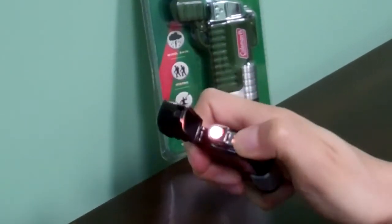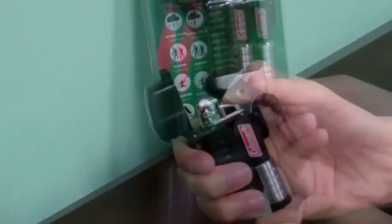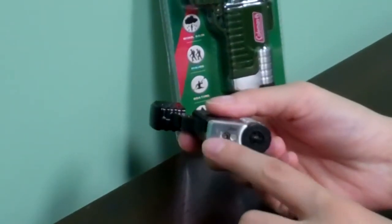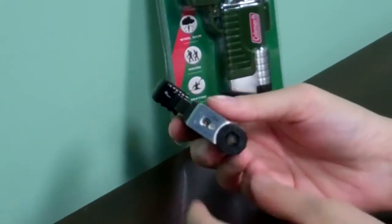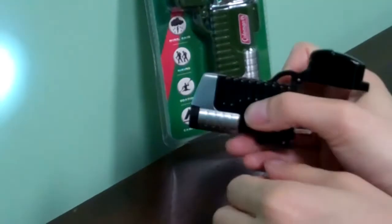The flame is a coil flame, which is what makes it windproof. At the bottom of the lighter is where you fill it with butane, adjust the plus or minus to adjust the flame, and also where you turn on the very cool LED flashlight.